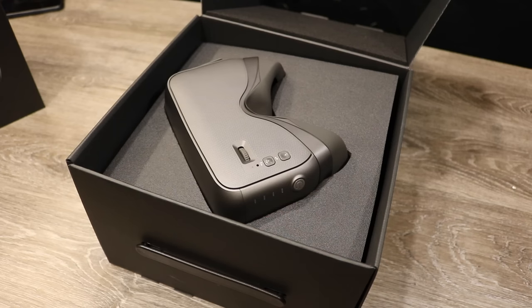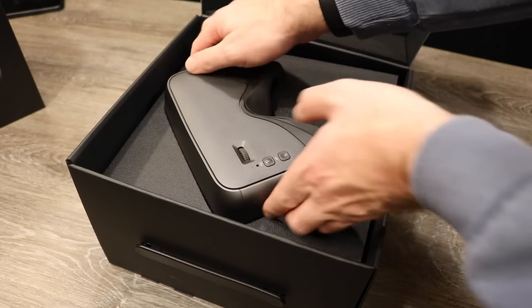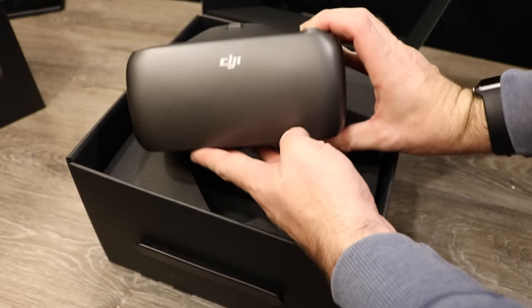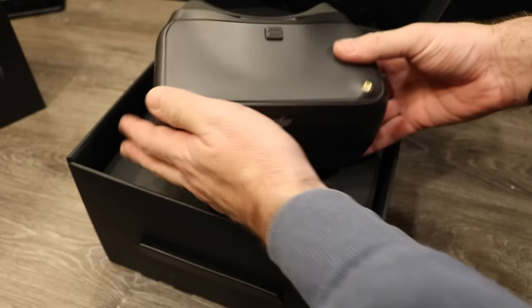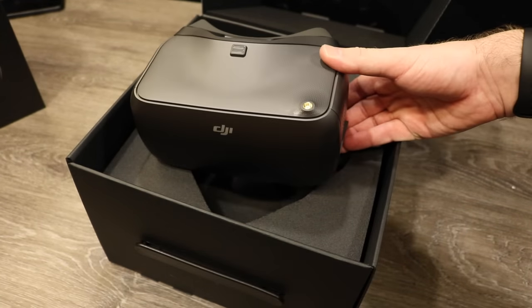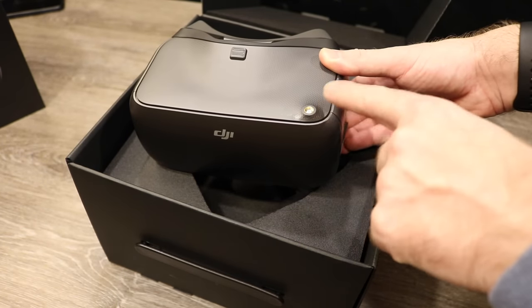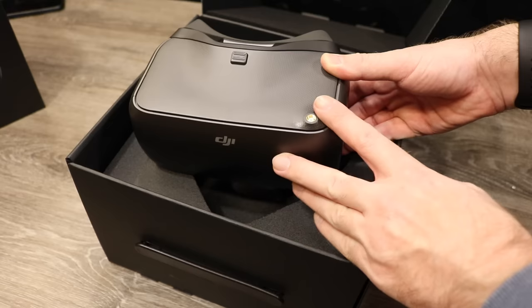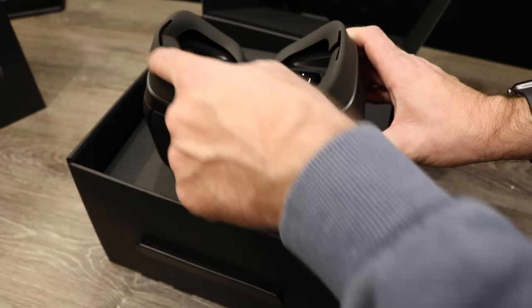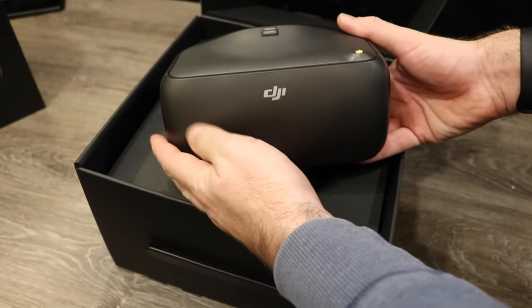Opening the box, the first big change is the colour — now a lovely silvery grey metallic gunmetal colour that makes the goggles look very nice. They look virtually identical to the original set of goggles, apart from the RP-SMA antenna slot for the 5.8 analogue system. They've tweaked the design slightly in the head mask area but overall the main design is exactly the same.